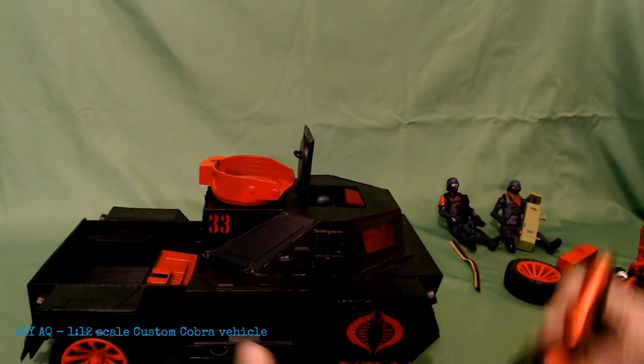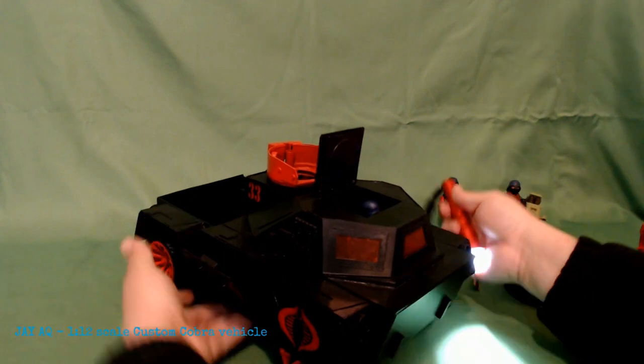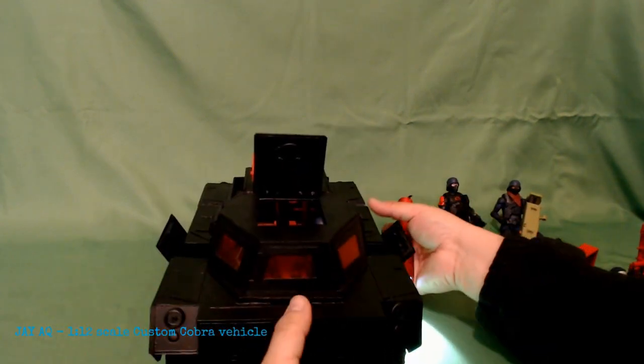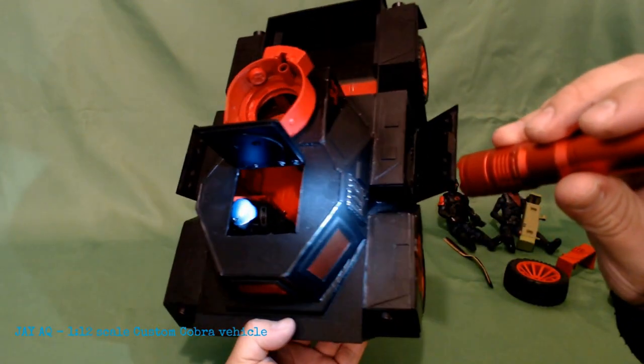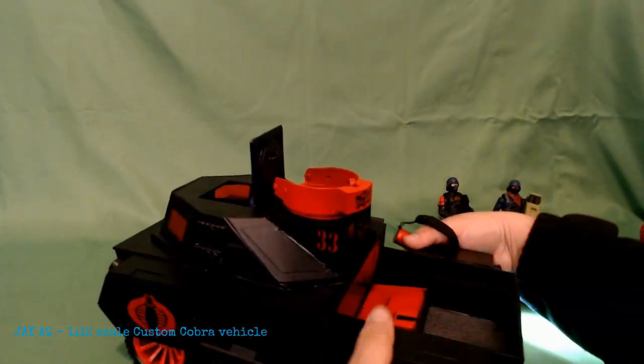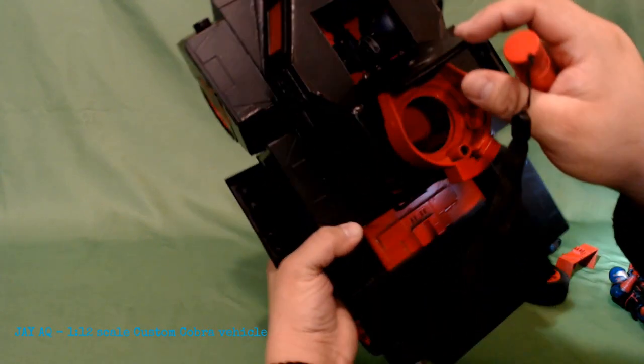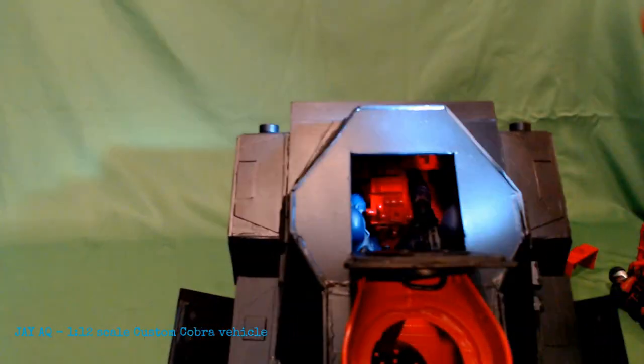Unfortunately, since this is all one solid piece, there's a lot of detail in there that is really hard to see without the right angle. But that's okay — I think it kind of adds to the realism of the vehicle in general. The turret moves 360. These hatches on the storage compartments on the side open and close, and so does the hatch at top. You can see a little more detail right there.